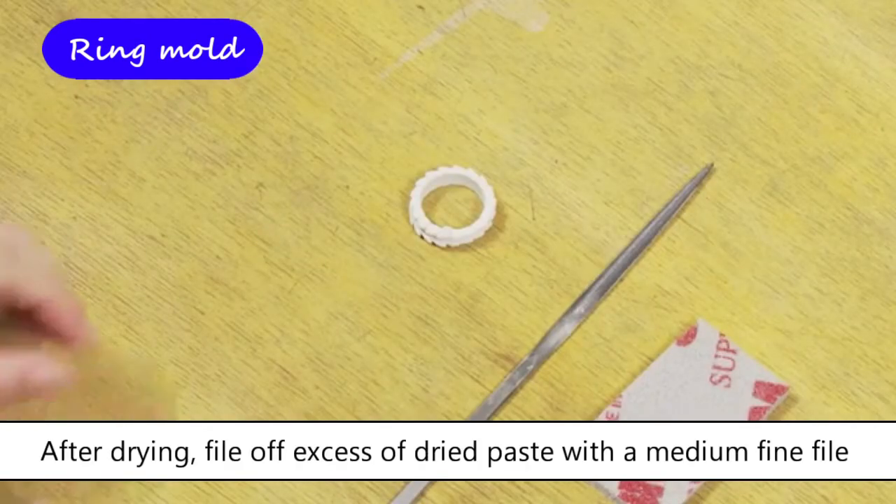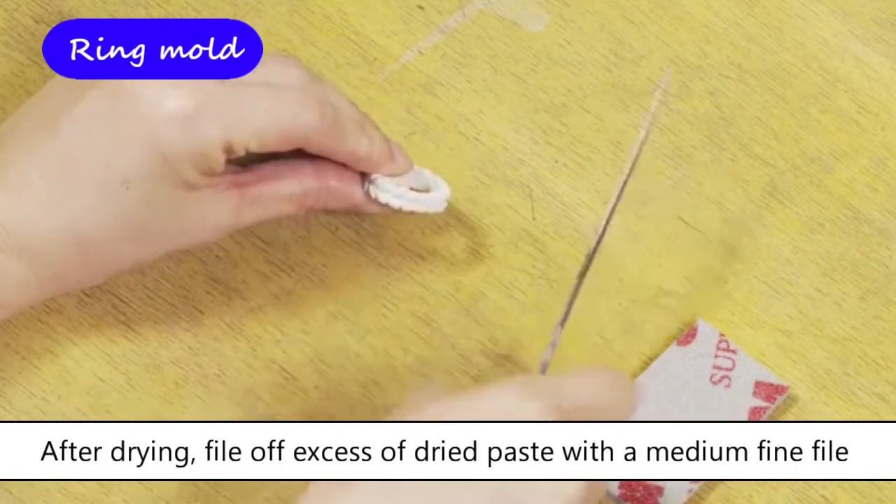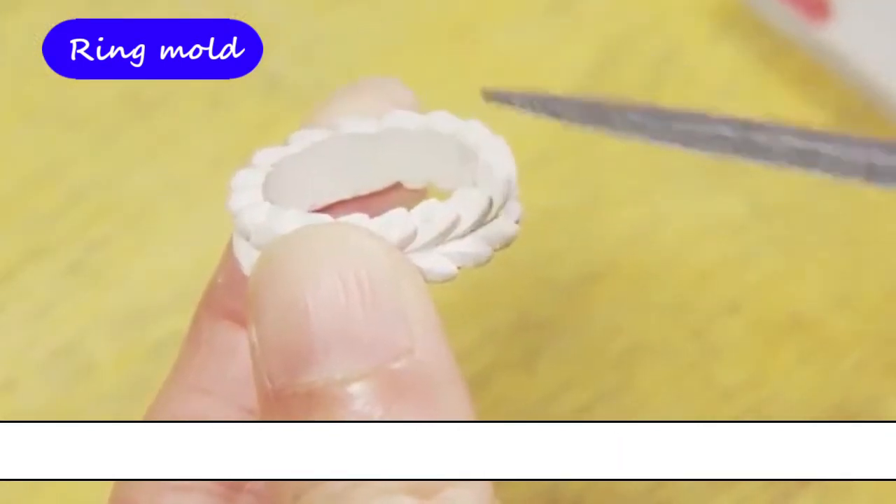File off the excessive dried paste with a file. Do not file too much so as to lose the original mold design. If you find any gap when filing, fill it up with paste type, dry it, and file it again.